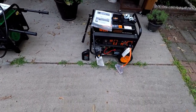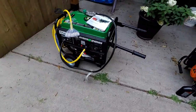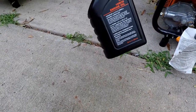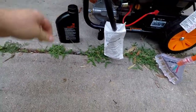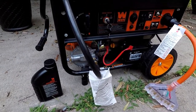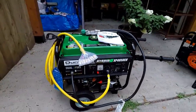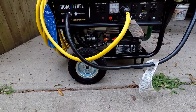Runtime is approximately 8 to 11 hours depending on the load. Both have 12-volt batteries that are disconnected when they ship. The WEN came with the oil you need; the Duramax did not. The oil included is slightly less than a quart — basically the exact amount needed — though I didn't put it all in because it looked like it might overflow.